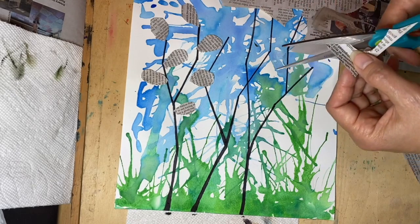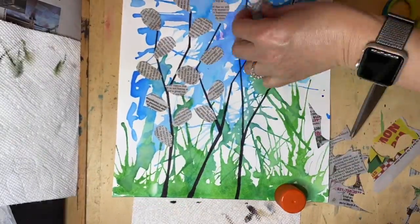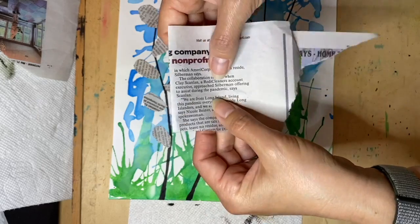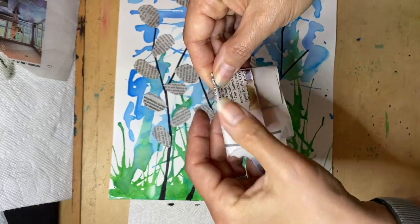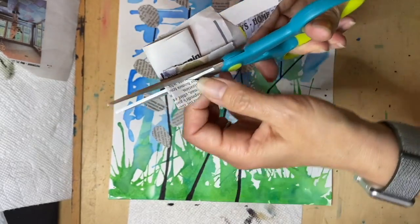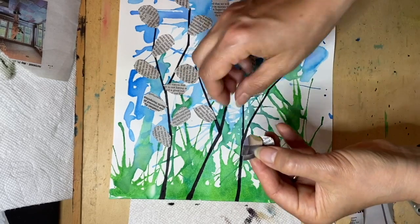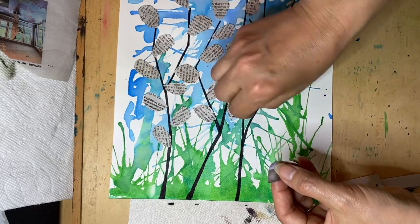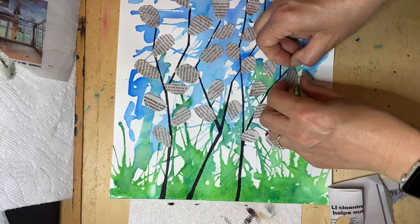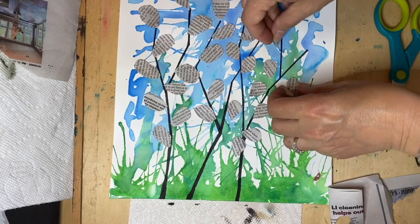Place them on the branch on either side — it's okay if they overlap because in nature they do. Here's a little trick if you want to make a bunch: fold your paper a couple of times, and while it's still folded, cut out your oval teardrop shape. Let's see how many we have — we just multiplied, math and art! We have one, two, three, four, five, six, seven, and eight!